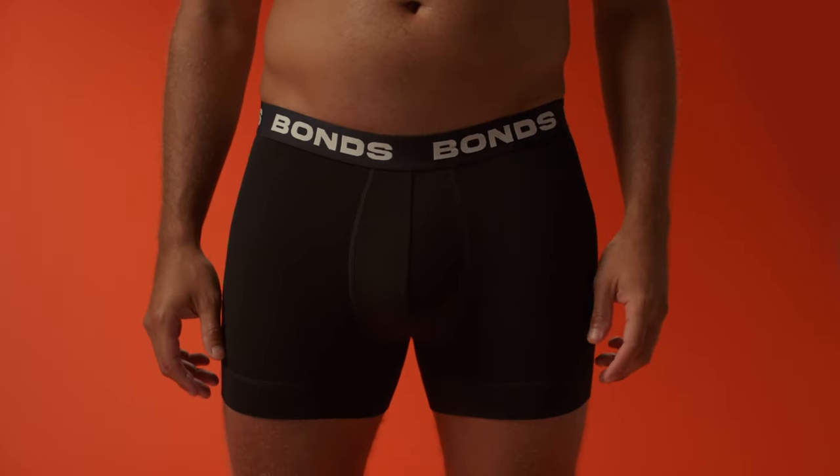Bon's new total package undies have a total support pouch that separates and supports. I can't exactly show you how it works, so instead here's expert sushi chef Masaki Koyama to explain.